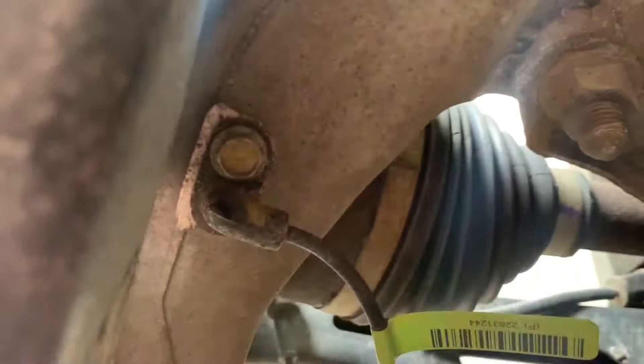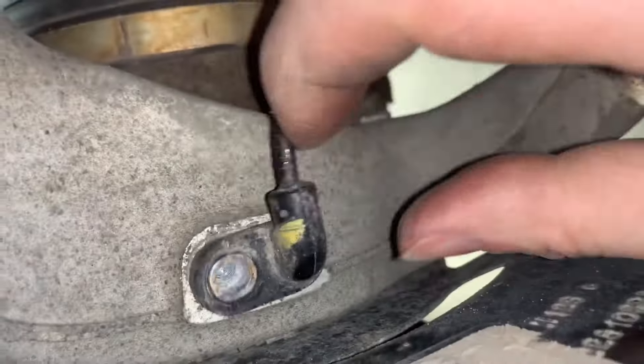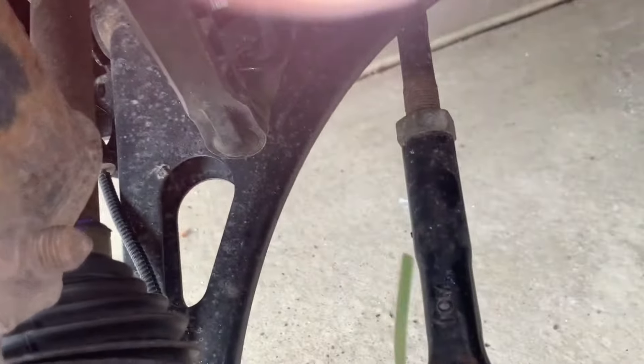Next, remove the wheel speed sensor. This requires a 10mm socket. First, remove the bolt, then pull the wired sensor out and move it out of the way.